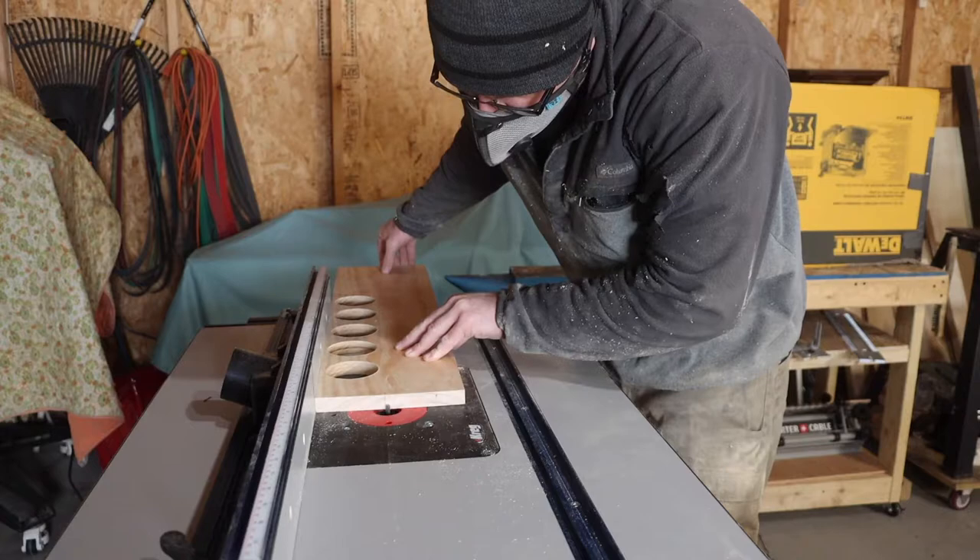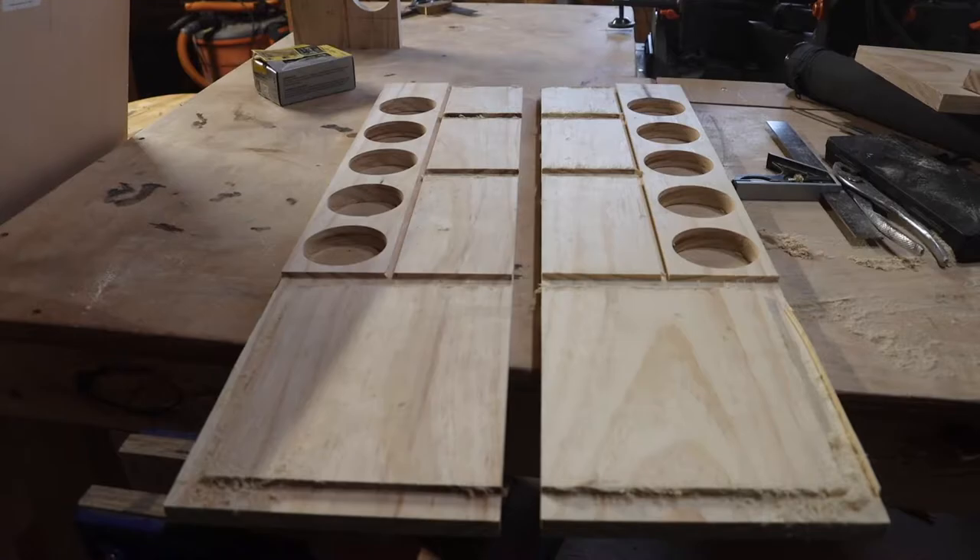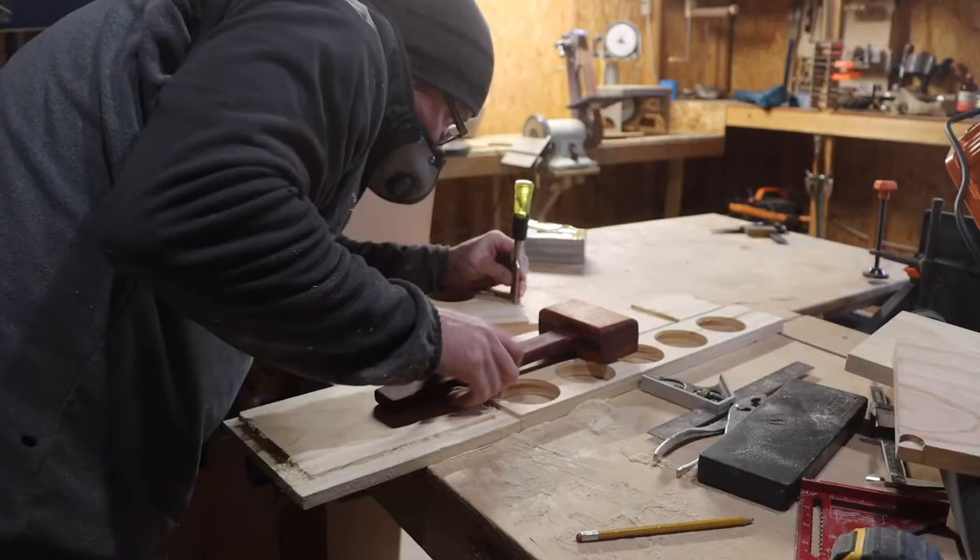I got the side panels onto the router and I started making dados. I dadoed out a groove for where the back panel is going to go and also all the shelves. When it was all said and done I was pretty happy.